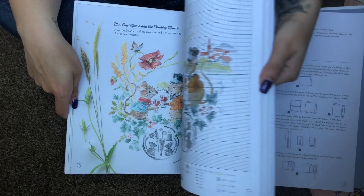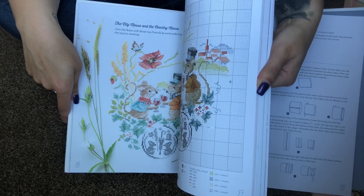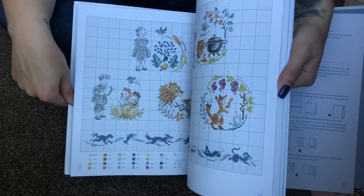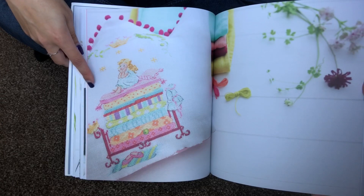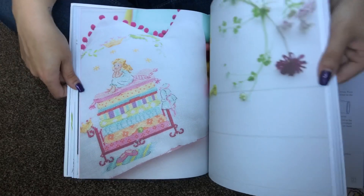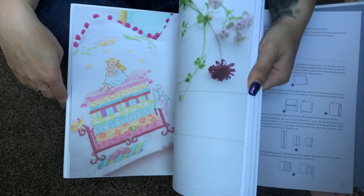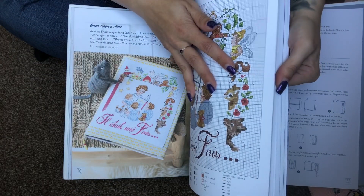What I like about this book is that the designer doesn't use too many different colors, so most colors are shared across all the designs — you don't need to purchase too many DMCs. The finishes are amazing, so many great ideas for finishing things. This is one of my all-time favorites — Princess and the Pea. I love these colors, it reminds me of a Mirabilia design. My plan is to one day stitch some of these fairy tales and finish them as covers for the actual books, as heirlooms for future generations.